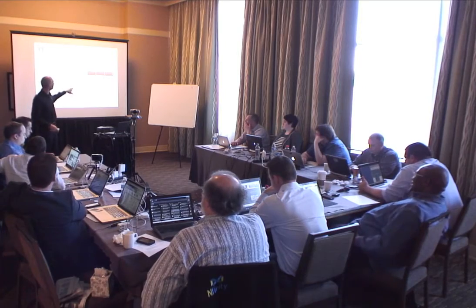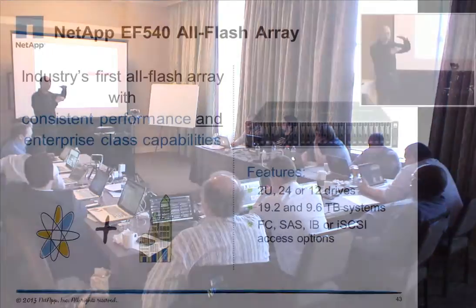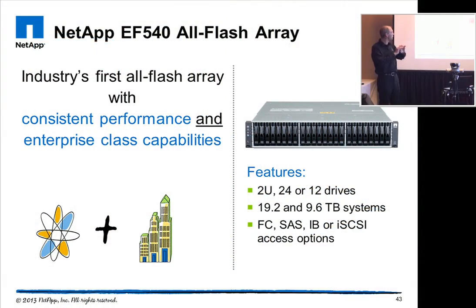The EF540 is a 2U unit and it houses up to 24 SSDs. You can have it in 12 or 24 drives, giving you a capacity of 9.6 terabytes or 19.2 terabytes. You can have different interface access options and mix them if necessary.